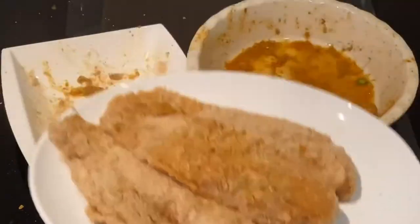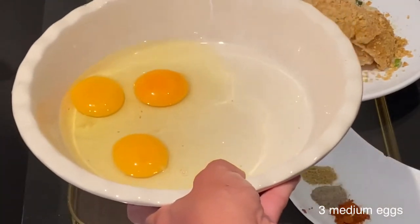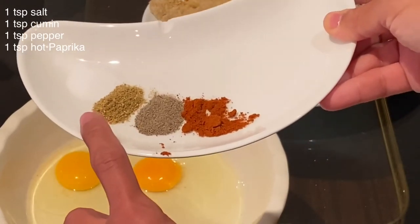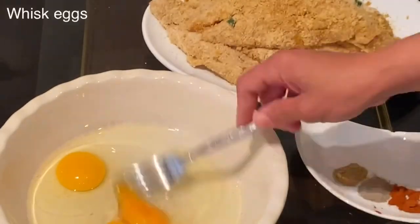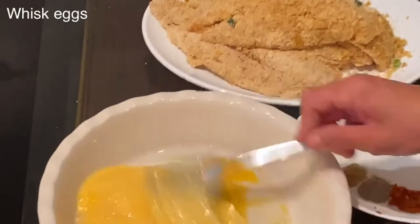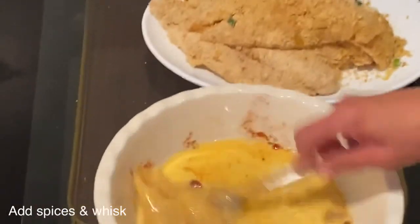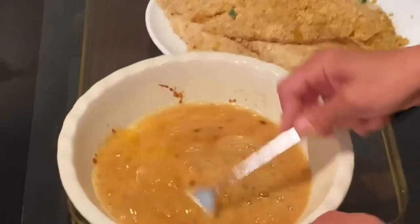For this fish I will use room temperature three medium eggs, and I will whisk them together with one teaspoon of salt, one teaspoon of cumin, one teaspoon of pepper, and one teaspoon of hot paprika. Whisk the eggs first and after whisking, add your dry spices to combine them together with the whisked eggs. For those who don't like the idea of battered fish fried with eggs, you can avoid that by just frying it without eggs.